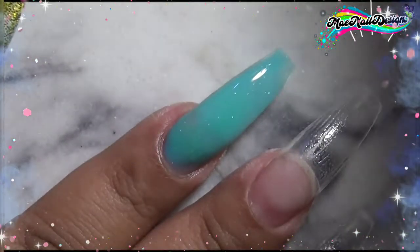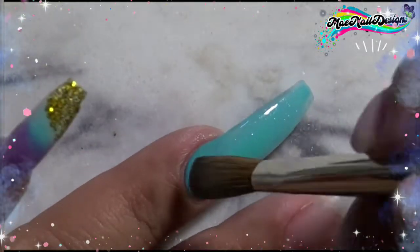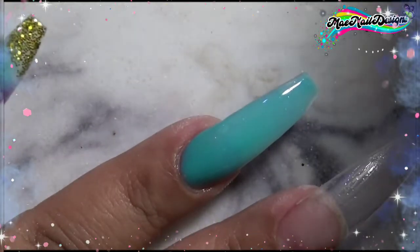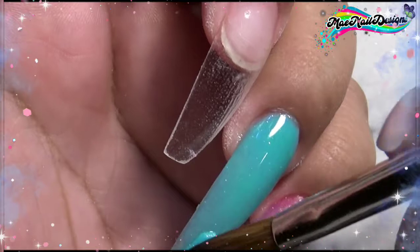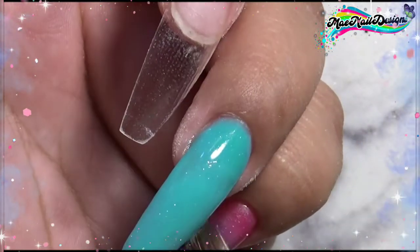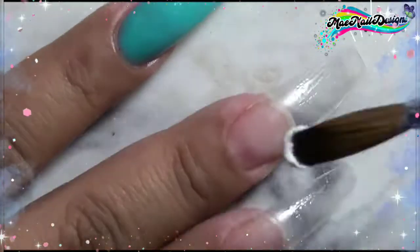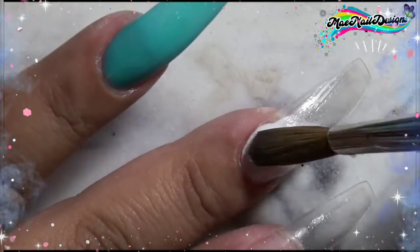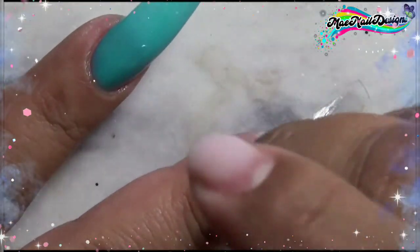For my ring fingernail I thought I was recording but unfortunately I wasn't. For that nail I'm just covering it completely with that teal minty color acrylic I made earlier. Moving on to the middle fingernail, this nail is just going to be an ombre of the white acrylic with that minty blue acrylic.